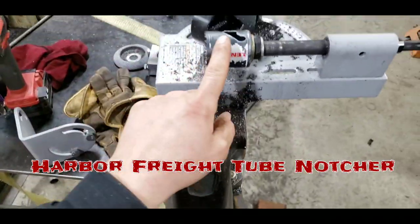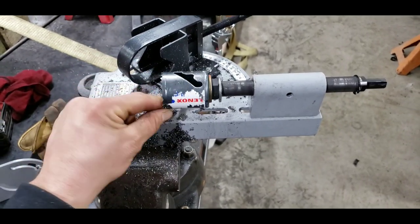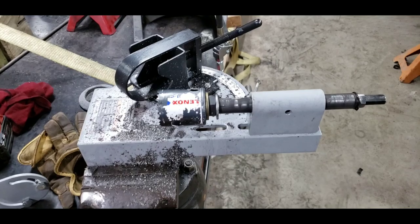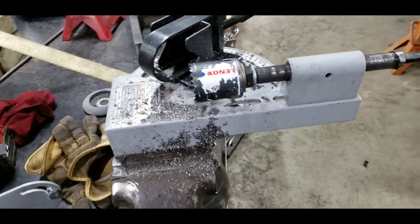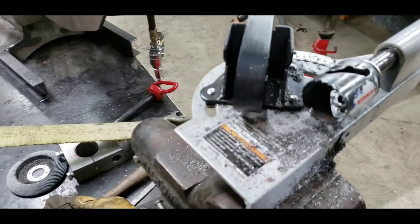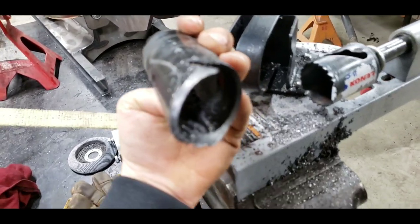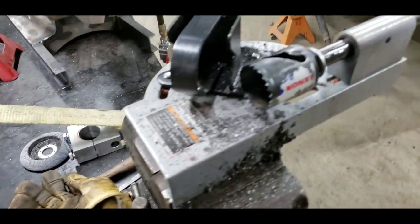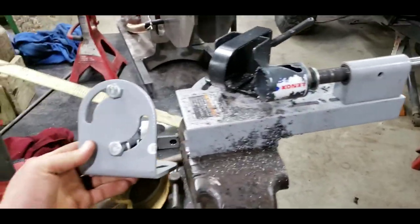This hole saw is a Lenox hole saw — as you can see, it does not come with the tube notcher. This is not an option from Harbor Freight; I bought this from Lowe's, it's about 12 bucks. Milwaukee makes them too, they're about 10 bucks. This is a one and three quarter inch hole saw and it perfectly drills out notches in tubing. I'll show you some good notches with it here a little bit later.